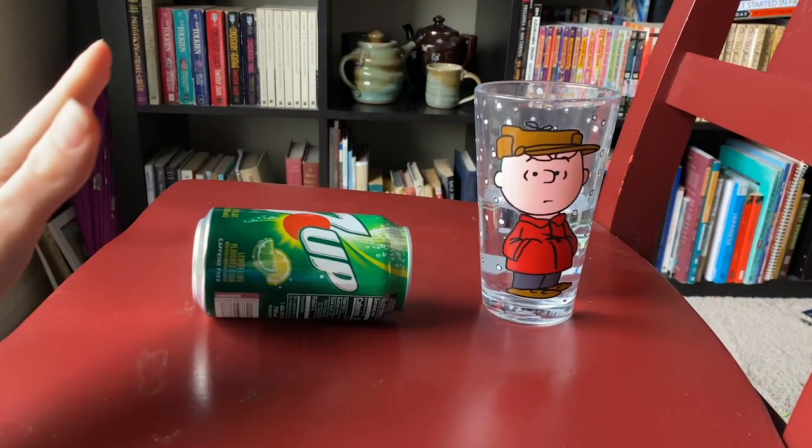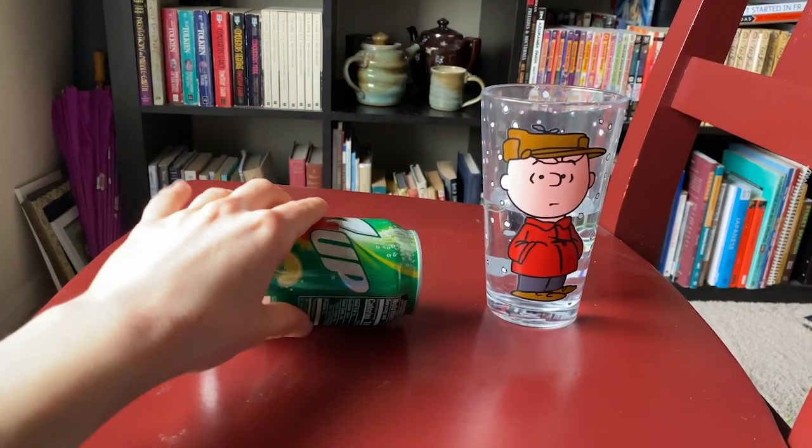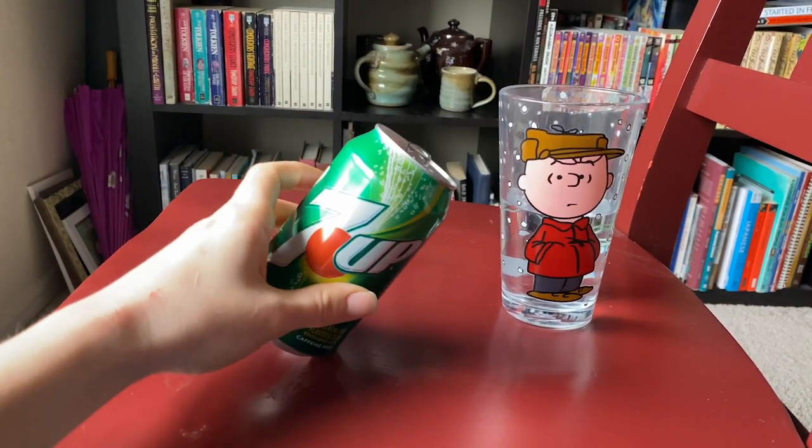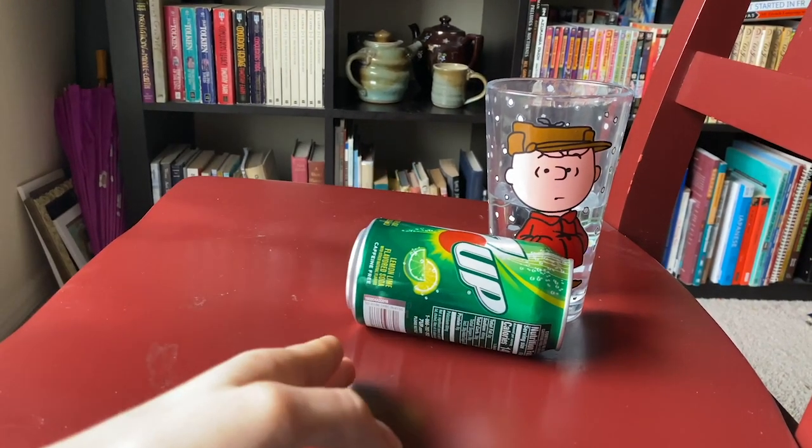Even if I turn the can on its side, even though gravity is now acting a little differently on it, there's still a point where the can is balancing. We want the center of mass — or here we can use center of gravity — to balance over the rim.